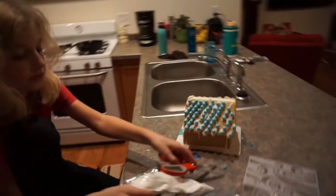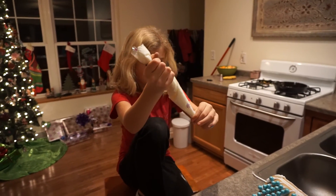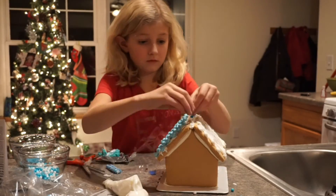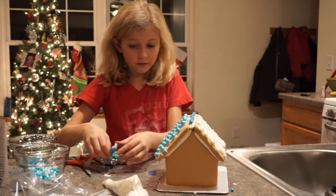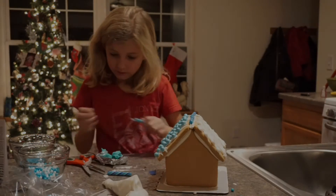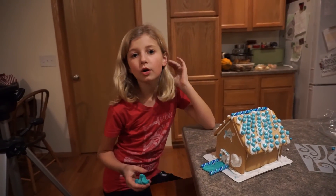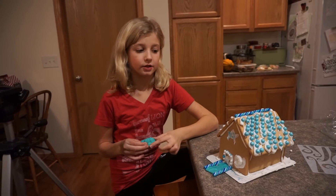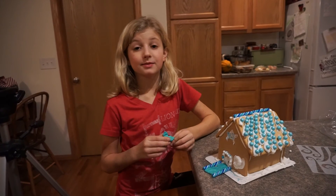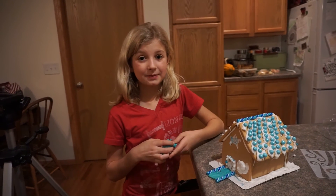Next it says to put icing on the top to put the candy canes. So this is my final touch thing. Comment down below what you think I should have added more on it. Like and subscribe this video and share it with your friends. See you guys next week. Bye!